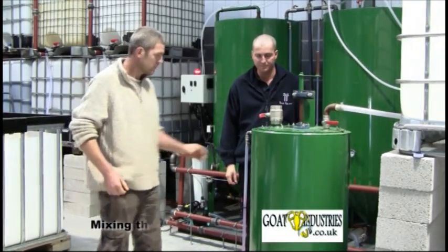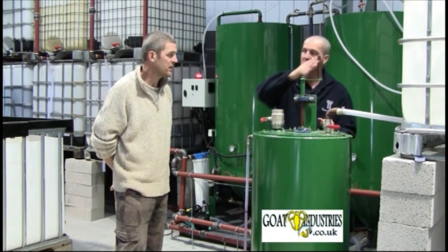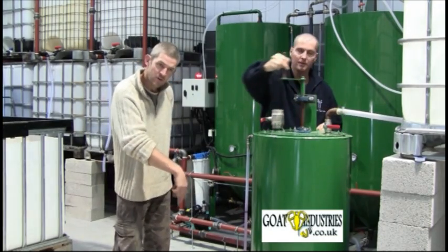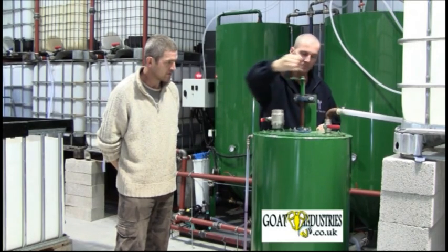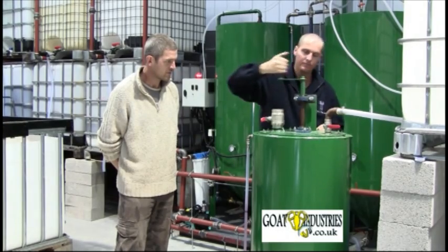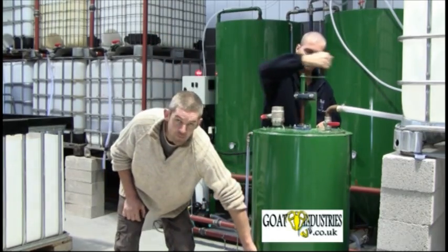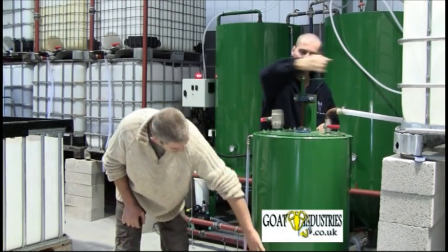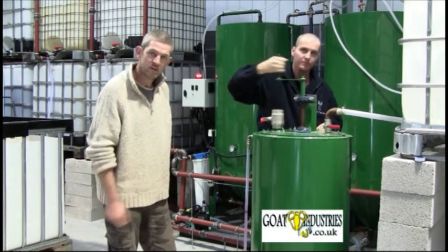So we've got the caustic soda in the tank now, so it's just a matter of mixing it up. These tanks have got a hand-operated mixer. You can hear the granules turning around in the bottom there. It takes about 10 minutes to mix up, and the tank itself starts to get warm as well — it's actually already started to get warm. As it gets hotter, the actual mixing process gets a little bit faster.